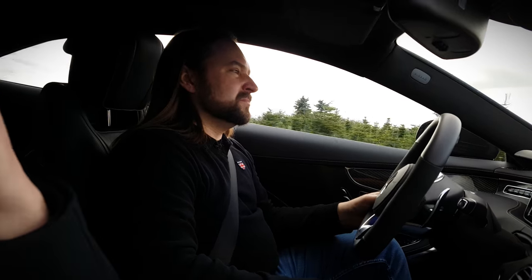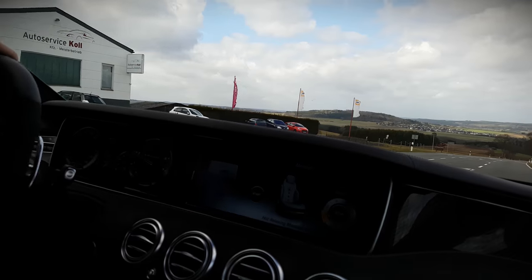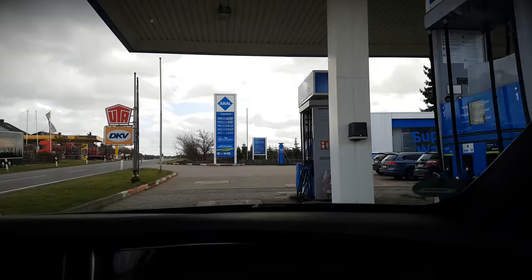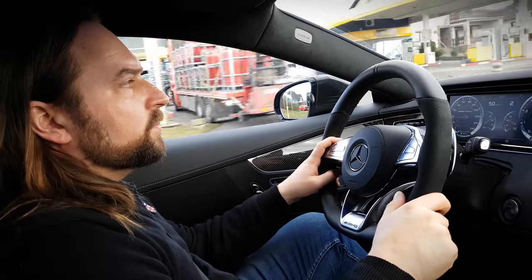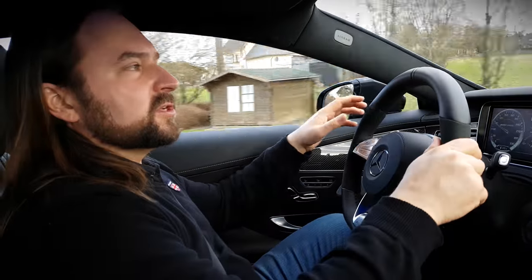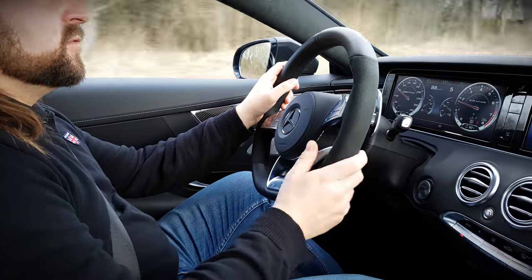It has a nice sound and nice performance. We should take it to the Nürburgring one day to compare — I think this car could go into the low or even high eights. I'm honestly not sure what the suspension would do. This one has the air suspension — the Airmatic — but on models without the 4Matic you can also choose the ABC, Active Body Control, which is a mixture of hydraulic and normal suspension that leans into corners, something the Airmatic can't do.